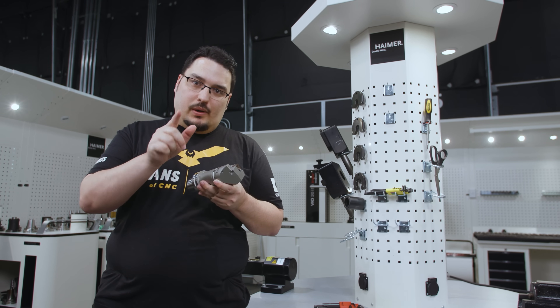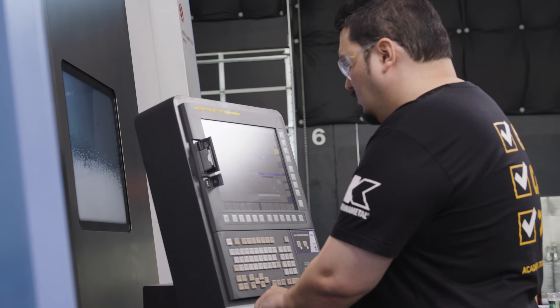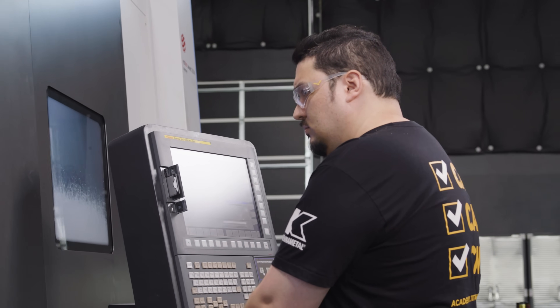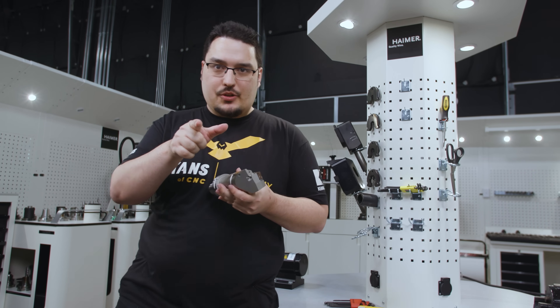We're also going to get some things that were requested in the comments, like showing the chips coming off the tool and showing the load monitor on the controller so you can see how hard this machine is being pushed. I'm going to put a new insert in the tool and I'll meet you over at the SMX 3100.